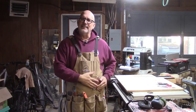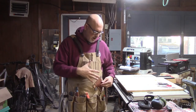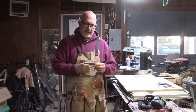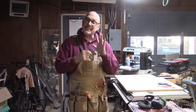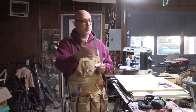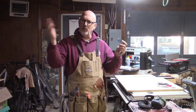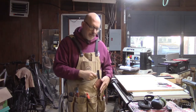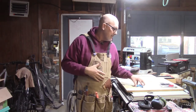Coming down from that on the left-hand side, one of the real selling features for me on the Jonathan Katz-Moses shop apron is this holster for a little square. This is just a six-inch square, and it is so convenient to have there. This size is perfect for most of the projects I work on. If I need a larger one, I can go to my drawer and get my foot-long one. But for most things, this is the perfect location and size, and I really like having it right at my fingertips.